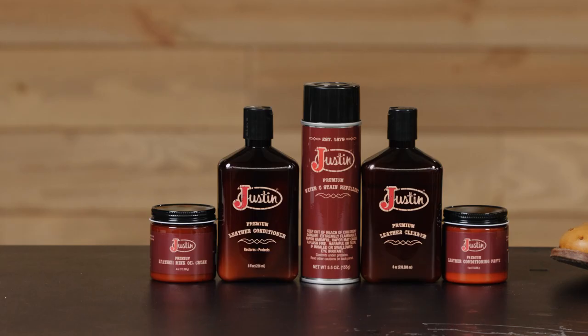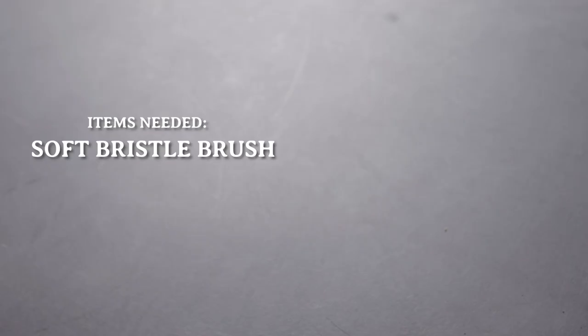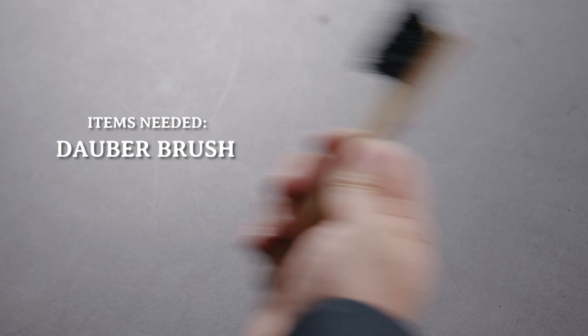If you're a cowboy boot enthusiast, you know that leather requires special care to keep them looking their best. That's why Justin Boots has developed a full line of leather care products, all to help you maintain your favorite pair of cowboy boots for years to come.